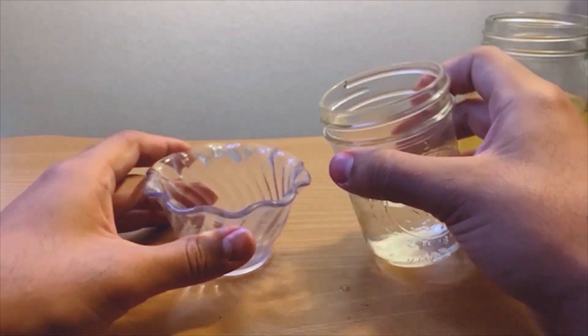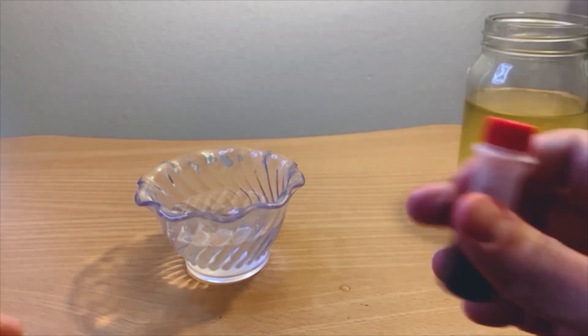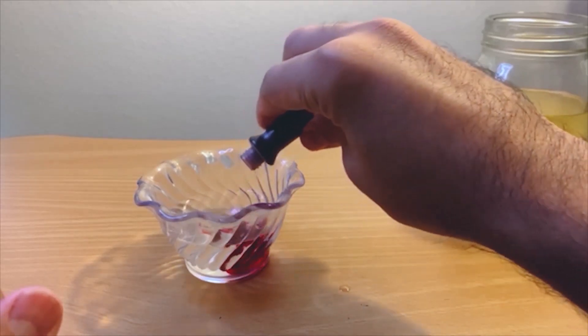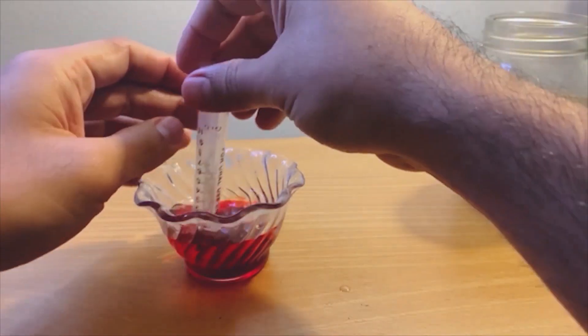Pour half a cup of vinegar into your bowl. Pick the food coloring of your choice — the color you choose will be the color of your lava. Add five to ten droplets of the food coloring into the bowl of vinegar, then stir.